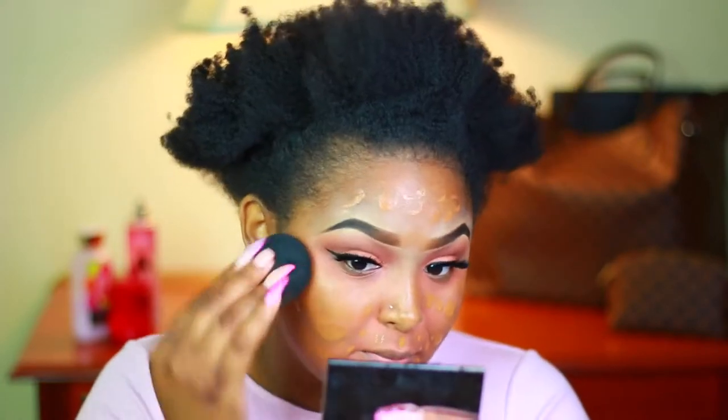For foundation today I'm going in with the Maybelline Fit Me Matte and Smooth because I want to look like a baby. I'm using a beauty blender to blend this out. For concealer I'm using two concealers — the first is my MAC Pro Longwear in NC45, and then I'm going to top that off just under my eyes with the Tarte Shape Tape in Tan Sand.